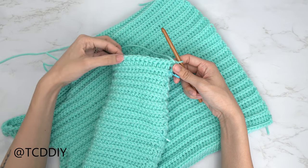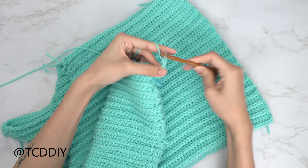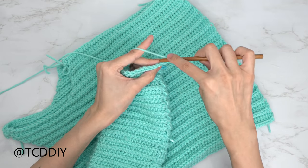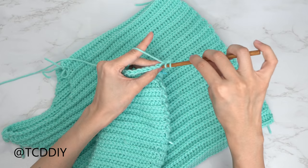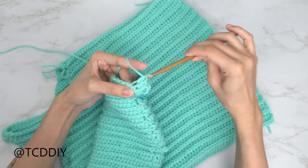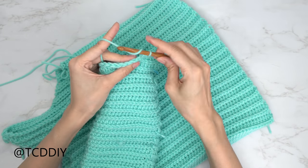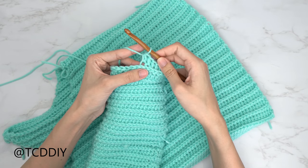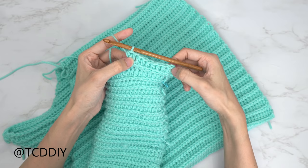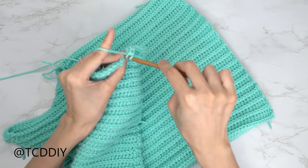We have the first two rows of our bell sleeve done with the 6.5mm hook. Now start increasing: chain up two, flip your work, and start by putting seven back loop half double crochets into the next seven stitches. When you have your seven, into the eighth do an increase — yarn over, insert into that next back loop with one half double crochet, then another into that same back loop. Do another set of seven back loop half double crochets and then an increase, maintaining that sequence all the way around.